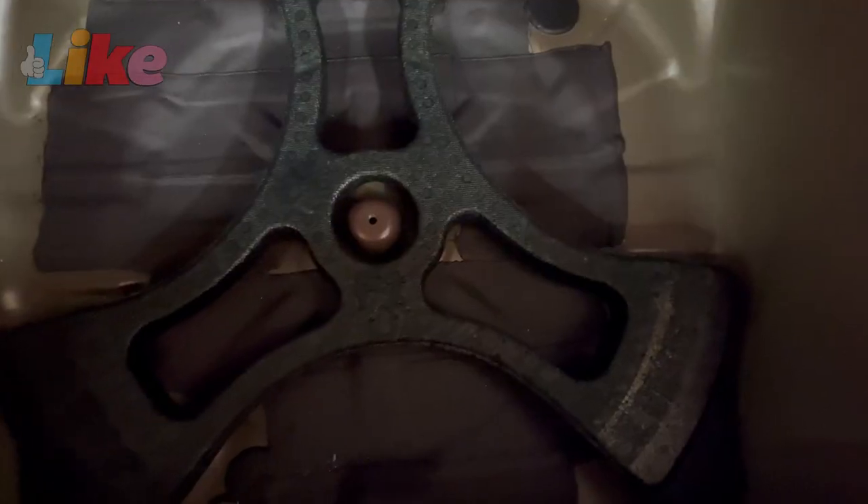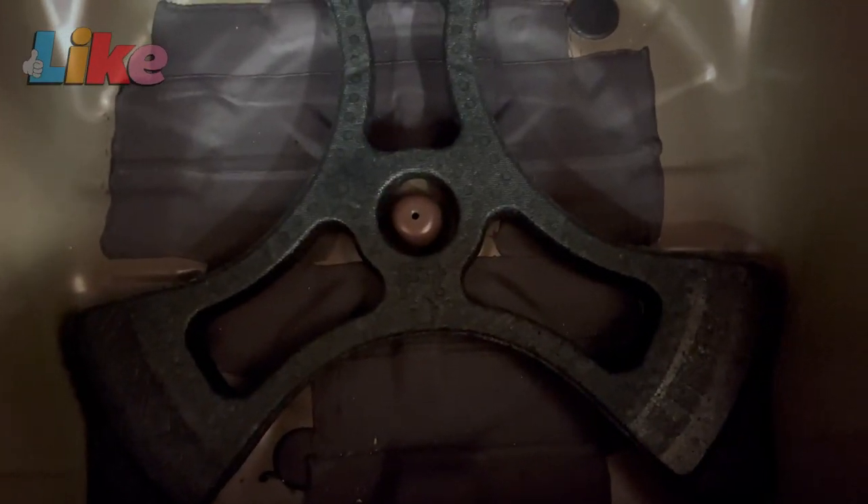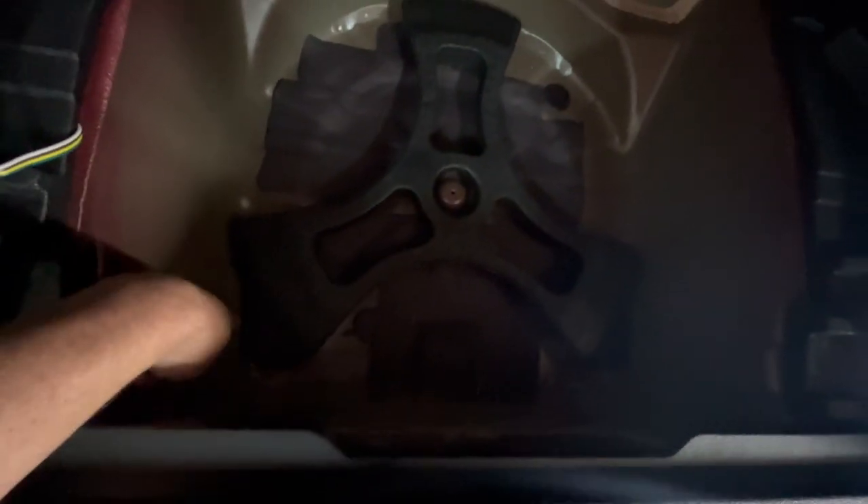Subaru does give this little triangle-looking thing that goes underneath the spare — it actually helps keep it from rattling around or squeaking. So make sure you get that back in right. You'll see it's actually somewhat shaped to fit, with different parts that go down in there.